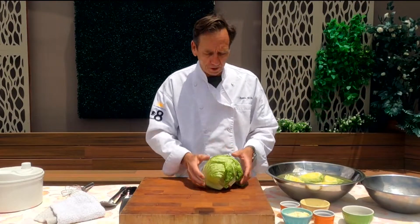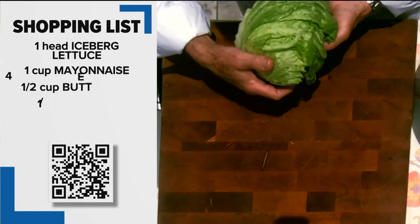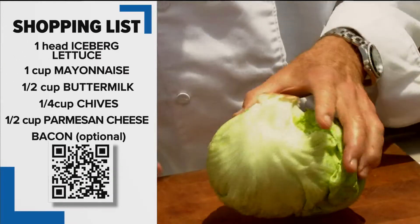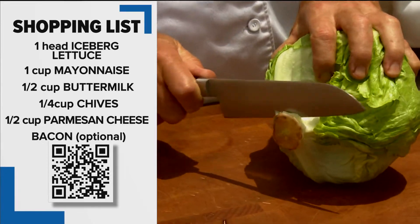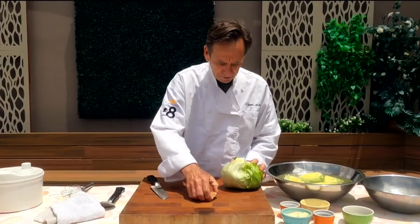Some of the tricks about making a crispy salad, especially iceberg, is peeling back some of the outer layers. I know this is kind of wasteful, just get rid of that. We're going to trim off the end but not too much — we just want to get rid of that little oxidation right there.